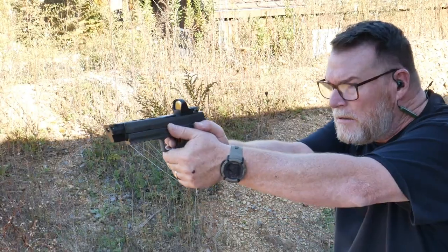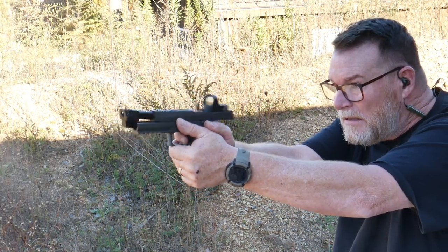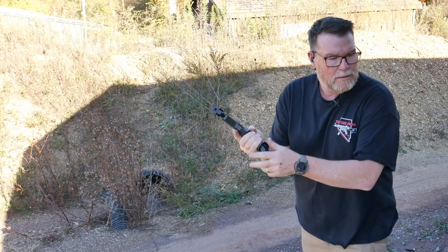Here we go. Man — that feels good. I was concerned about how maybe it would be a little bit aggressive, but you can see what my hands look like now.